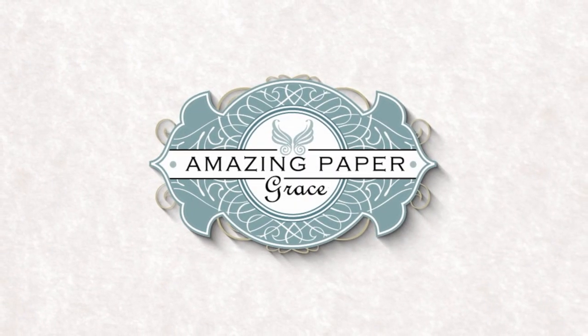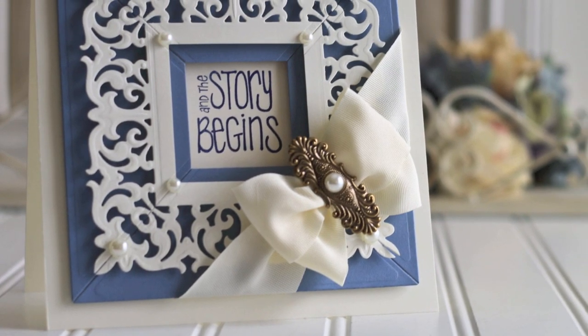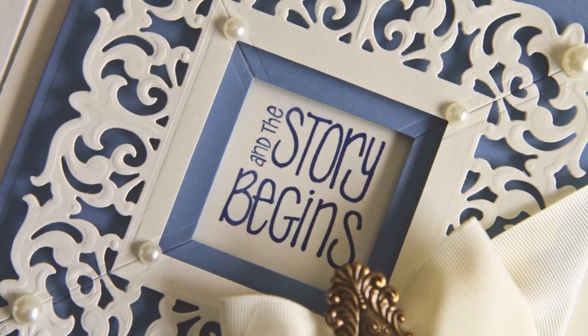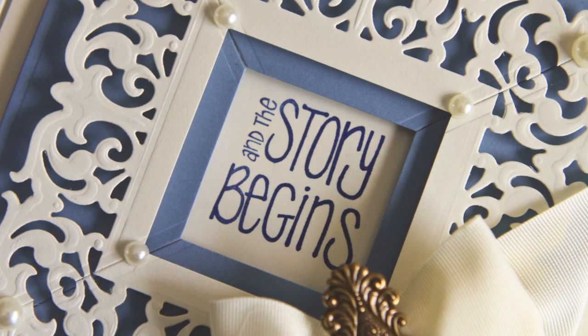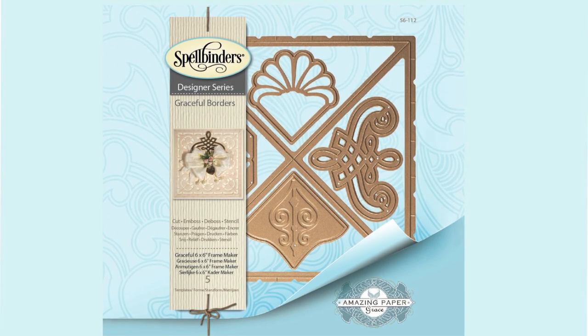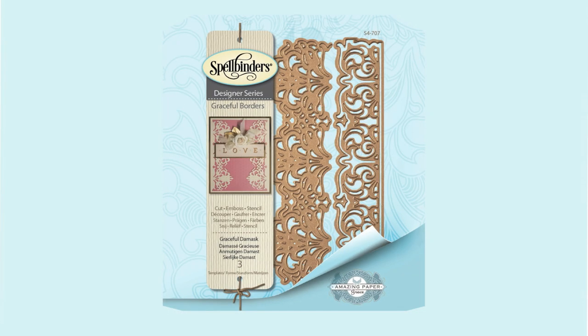Hi there, friends. This is Becca Feakin with Amazing Paper Grace. I'm a licensed designer with Spellbinders Paper Arts, and today I'm introducing my new collection, Graceful Borders and the Graceful Frame Maker. These are tools you don't have in your stash yet, so I'm going to explain how they work together. We're going to make a card, and I'm going to show you how.